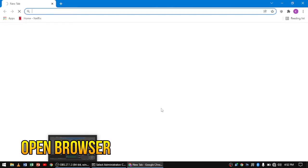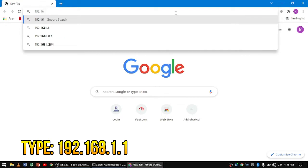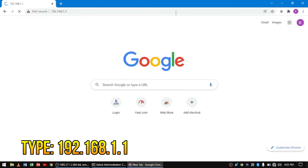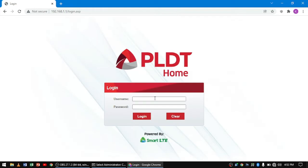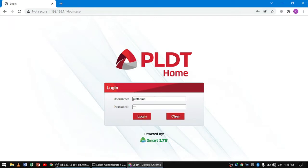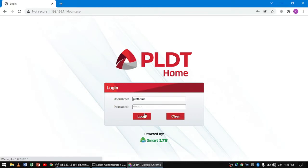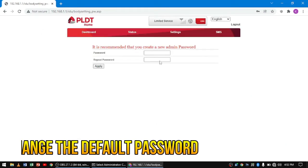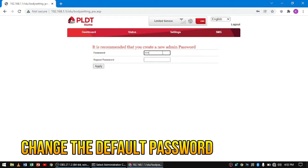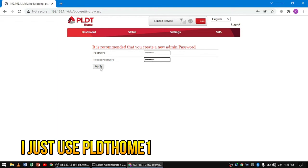Just to verify, let's open up the terminal by typing CMD and then type ipconfig. This will tell us that we are connected to our Wi-Fi router with the default gateway of 192.168.1.1. So let's open up our preferred browser and in the search bar, type in 192.168.1.1. It will be redirected to the GUI of our router. The default username is pldthome and the default password is pldthome. Let's click on login.